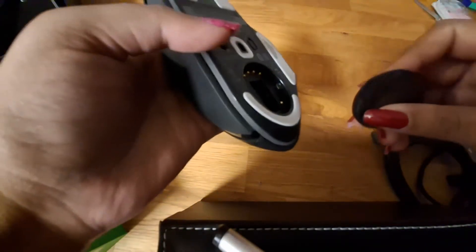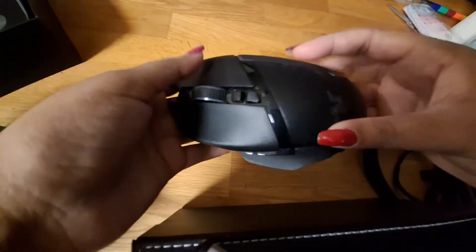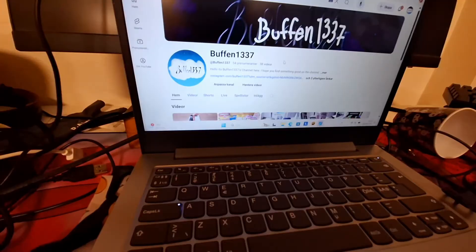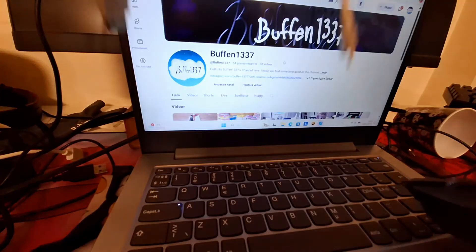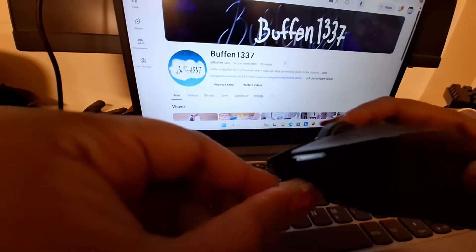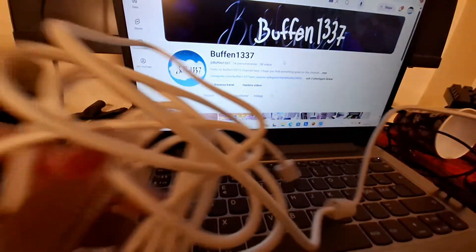You can put one of these dongles in, and you can put another one that makes it so you can charge it on a dock, which I don't have but you can purchase it separately. So let's see how we can pair it to a computer, a phone, or even a tablet. The first way you can use it with a computer is obviously via cable — plug the USB-C into one end of the mouse.